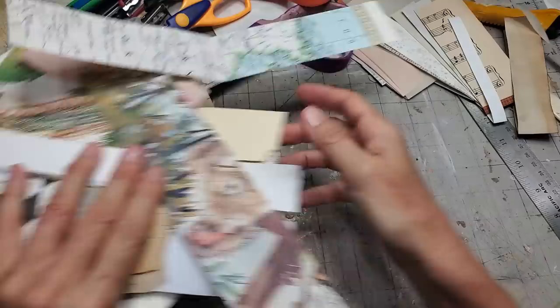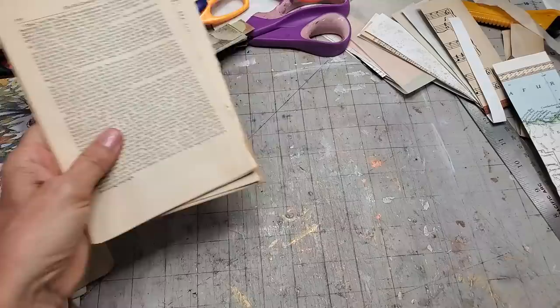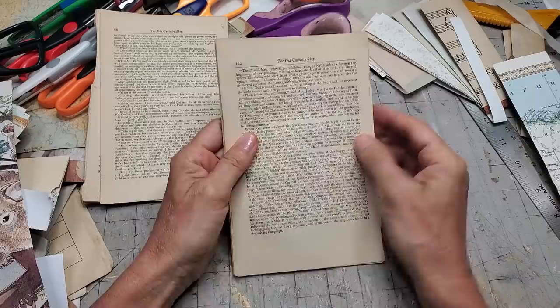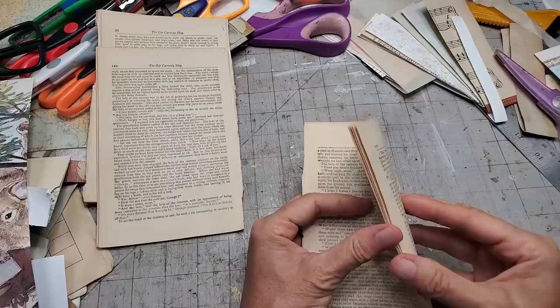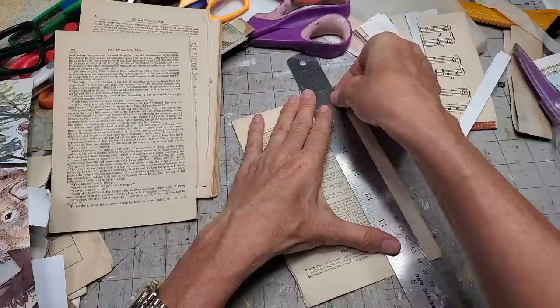Let's make a little space to work. Maybe we should get some book pages and have them close at hand in case we want to use them. I'm going to grab some — these are very thin pages, so I think I've got about four book pages together. Let's see if I can do some tearing and get some tucks going.